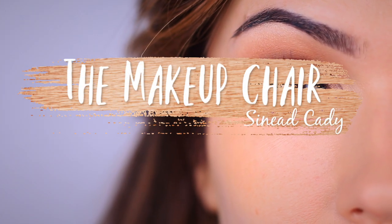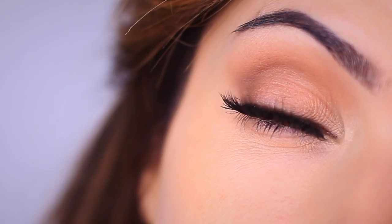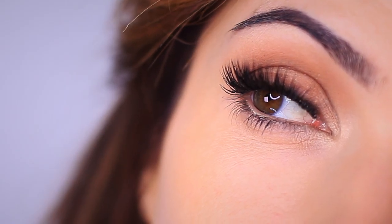For today's Monday Makeup Lesson, I am sharing my top 10 steps that you can add to any eye makeup look. You can do all 10 or you can mix and match — it's totally up to you — but this will add such a difference to any eye makeup look that you choose to wear.